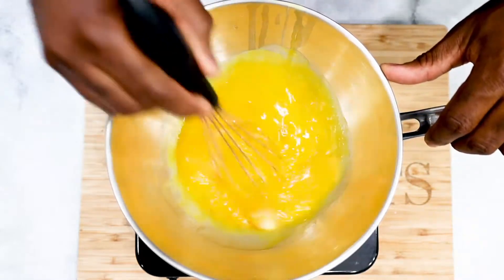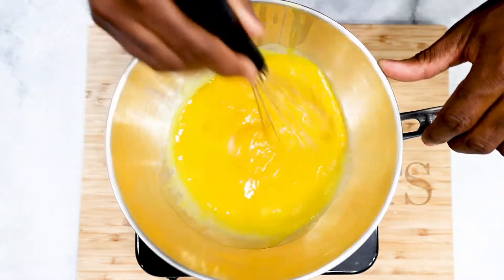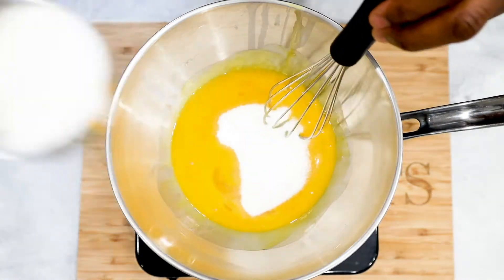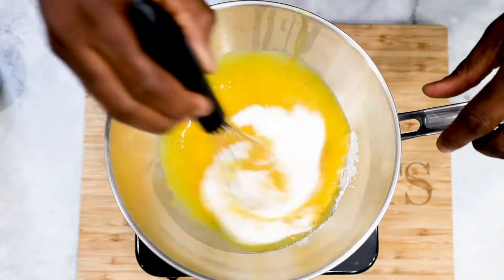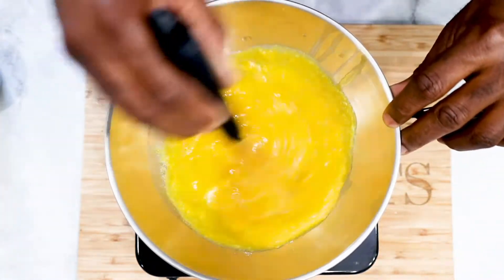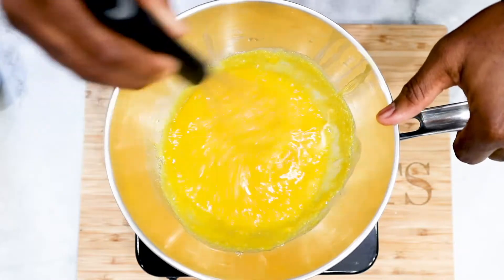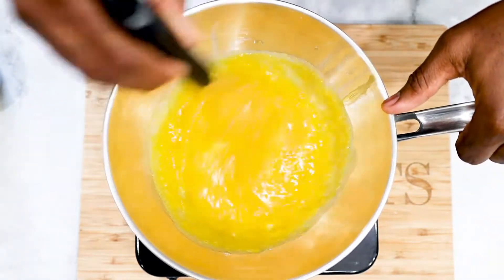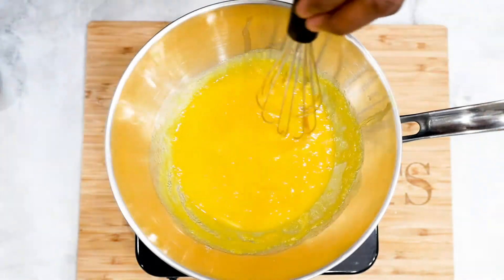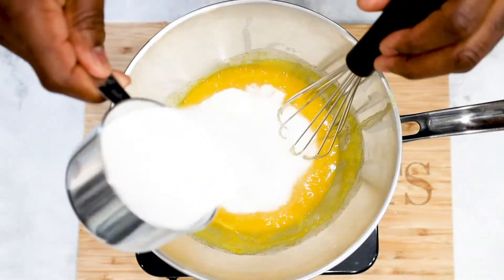To get started, just separate your egg yolk from the whites, and on a bain-marie, whisk your sugar and the egg yolk on medium-low heat until the sugar is fully melted. Make sure not to cook the eggs at any given time in this process — we are simply melting the sugar so you can fully embed it with the yolk.